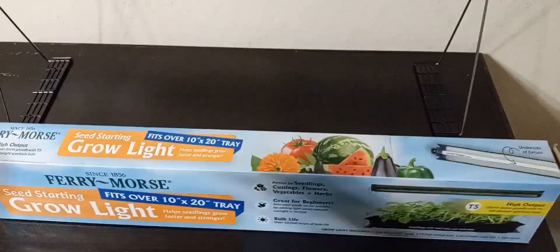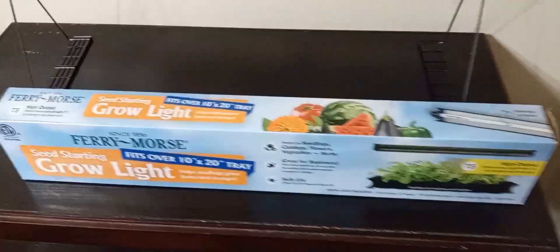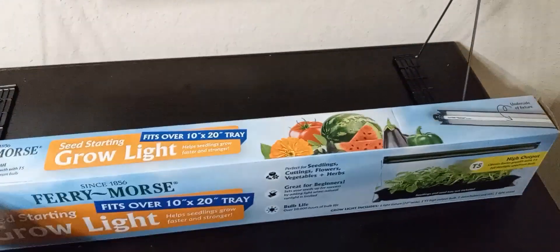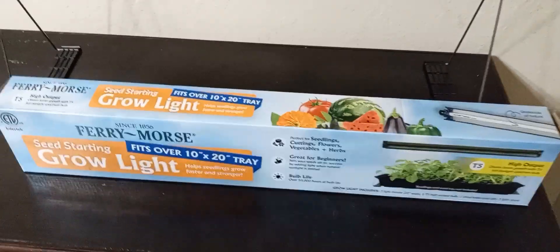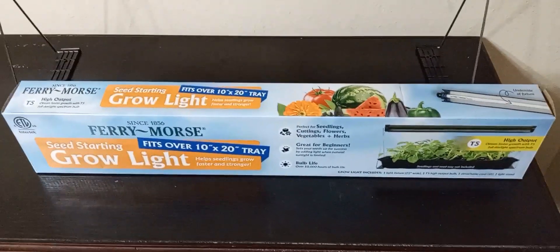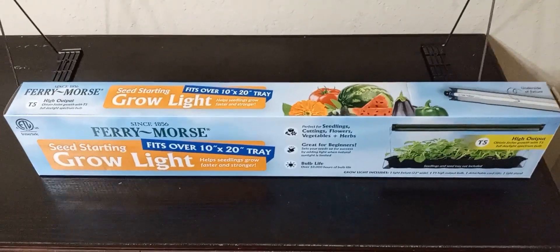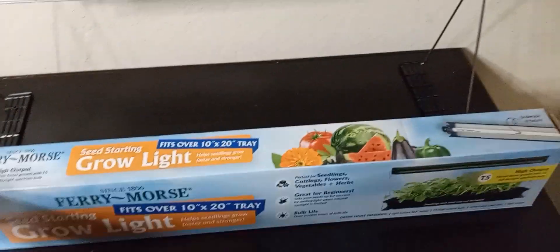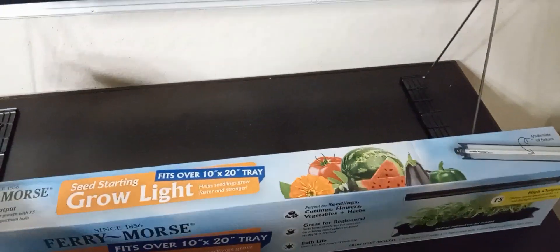This is the light I'm using — this content is not sponsored, I just wanted to show you guys the indoor grow light that I found. I did search for some on Amazon; they were reasonable prices, some were more expensive than the one I purchased and some were less expensive — it was just based on your preference.